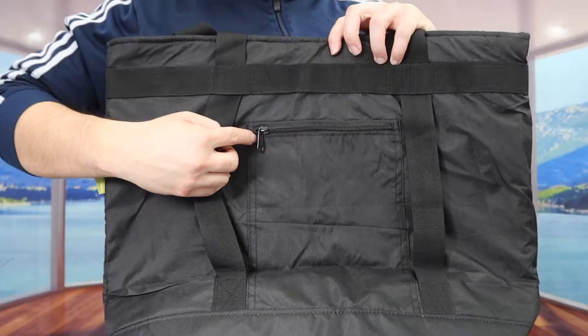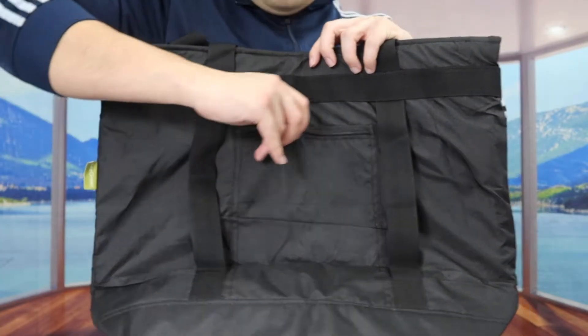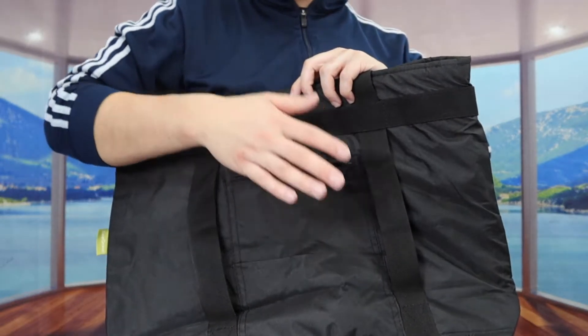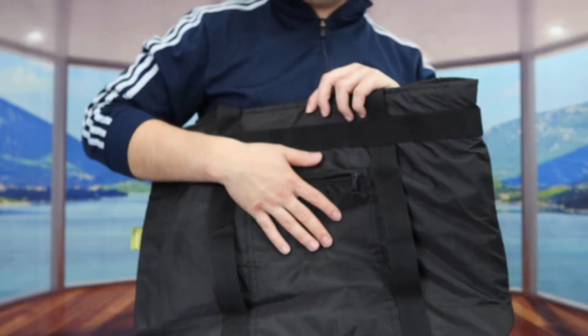When you turn to the other side, right here we do have a little zipper compartment. This side is actually very spacious as well, so you can put a wallet, notebooks, or even a power bank inside.